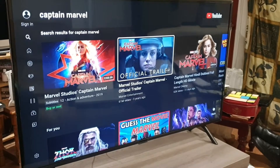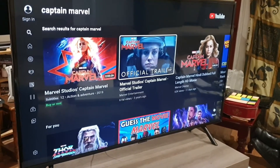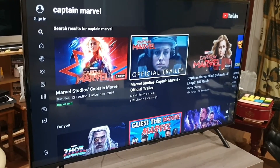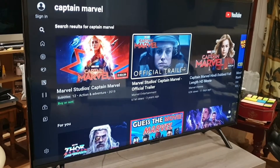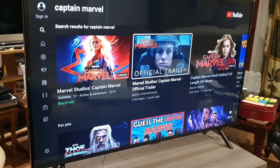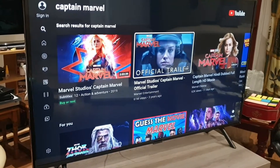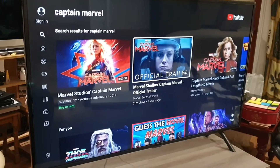Welcome back to another review from Sterling Tech UK. Here we have the ever popular 7 series 4K TV from Samsung. This exact model is the Samsung UE RU7100 — the 7100 series. It's a standard LED backlight TV with 4K resolution, one of Samsung's popular 7 series TVs.